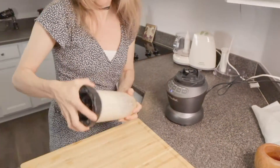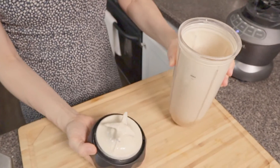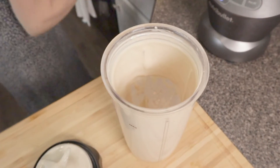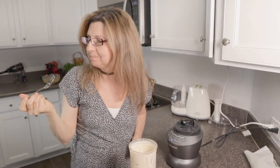Let's see what that did. Much better — we can make it a little bit more liquidy. You know what it needs? More lemon. Let me get more lemon.